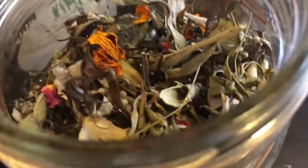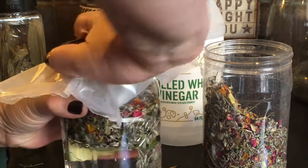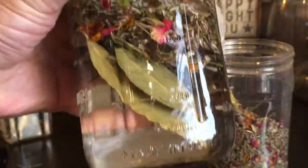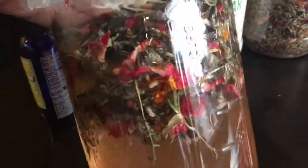So we'll see. That was just a really simple, quick thing I felt like doing. Always put your wax paper between your top and your bottom, and then put your top on. This will be used as an energetic spray. Isn't that pretty? It's already been sitting for a few minutes and it's already taking on a lovely sort of pale pink color. I don't know what color it'll end up, but it is so beautiful.